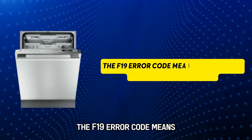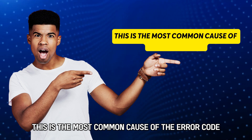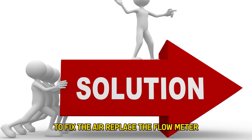The F-19 error code means your Miele's flow meter is defective. This is the most common cause of the error code — a defective flow meter. Now, let's look at the best solutions you can apply to fix the error.